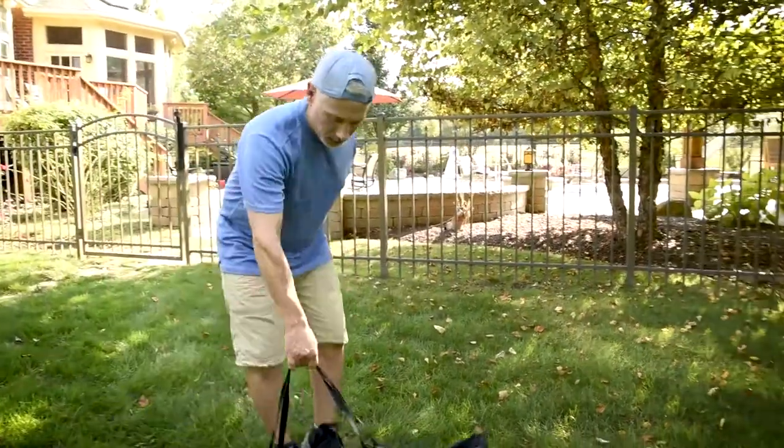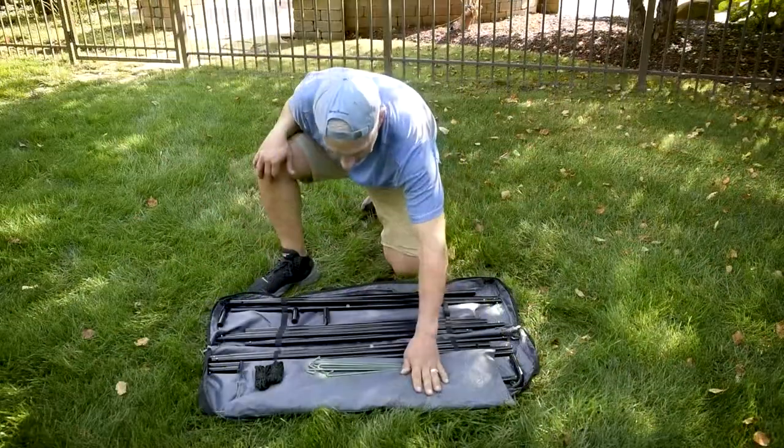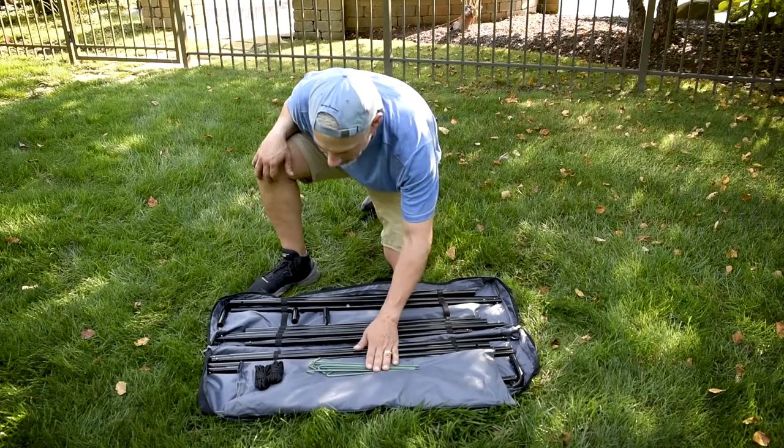It's quick and easy to set up. Open the screen carry-in case and inside you'll find everything you need: the screen, frame, stakes and tie-down rope.